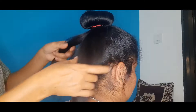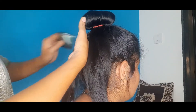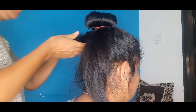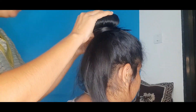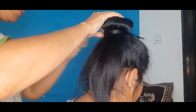The straightening makes it smooth so it doesn't stay. Those who have straight hair — this hairstyle works for them. My hair is very smooth because of straightening, so it doesn't hold well. I prefer a black nylon rubber band so it gives a better look.